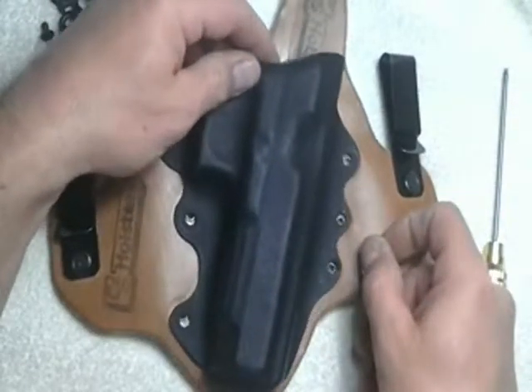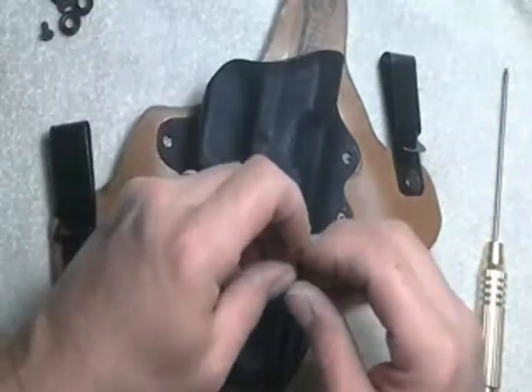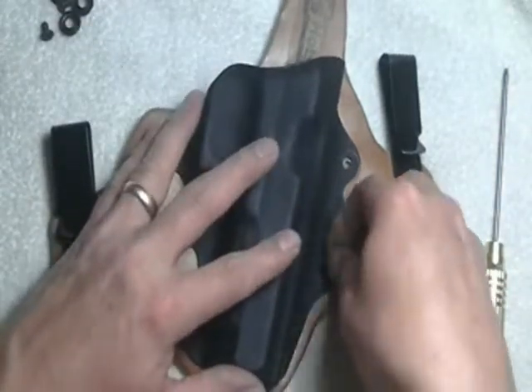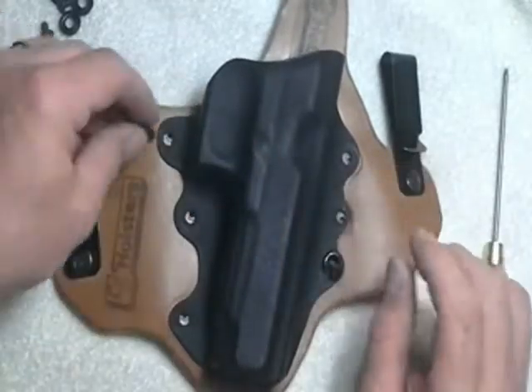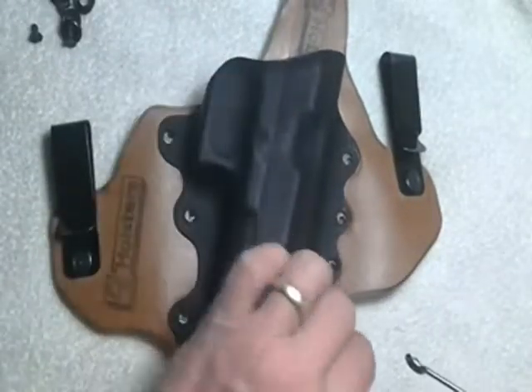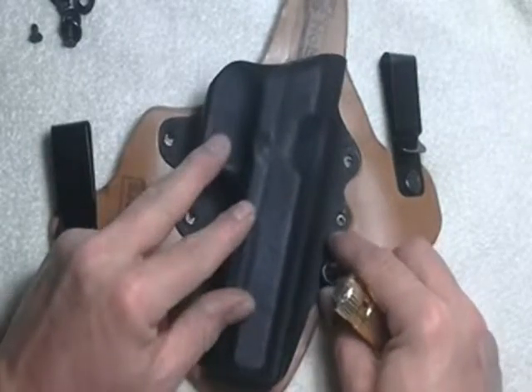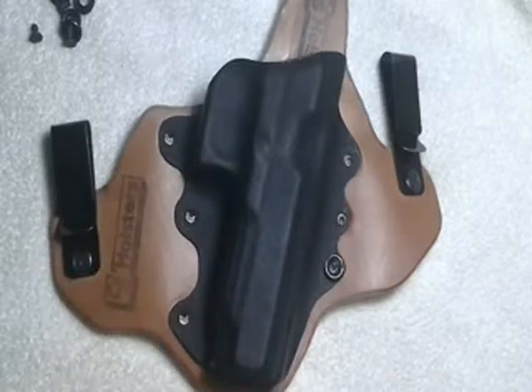Then it's simply just to reassemble. It might take you ten minutes to get the whole job done, or as long as you care to take. Some guys use some pretty high-end leather conditioner, so it takes a while. It's no big deal — it is not a race.